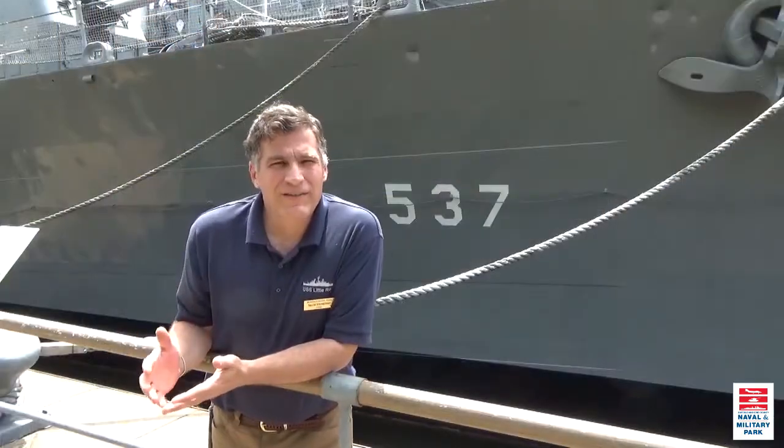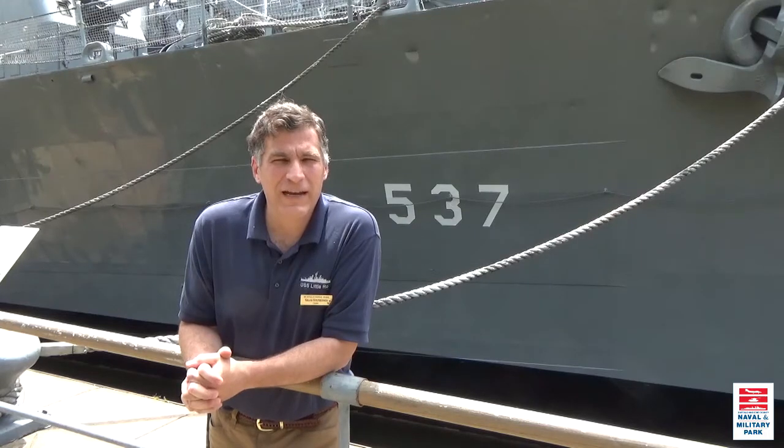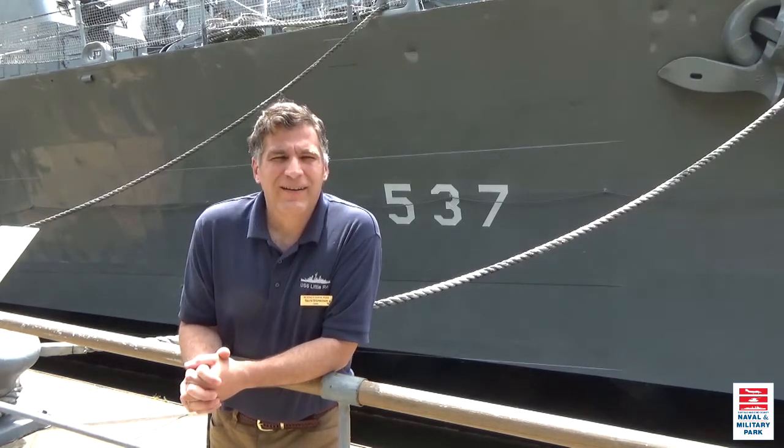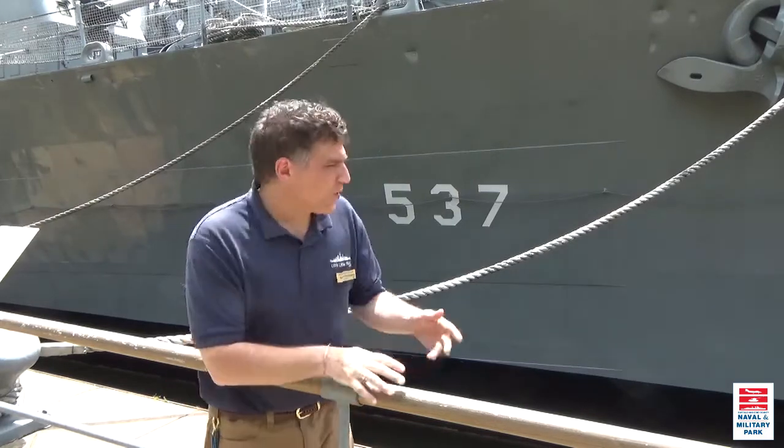Now we're on the starboard side of USS The Sullivans. If you take a look behind me over my left shoulder, you will see the 537 painted in a slightly different manner. This was her World War II hull identification configuration.